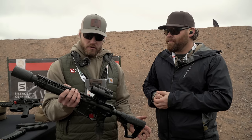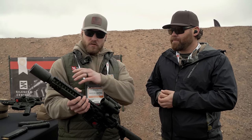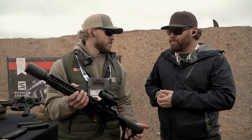The weight balance on it is phenomenal, even on a longer 16 inch AR — you're still not going to feel front heavy. It doesn't have any issues even with that diameter as far as lights, lasers, or any of that stuff.